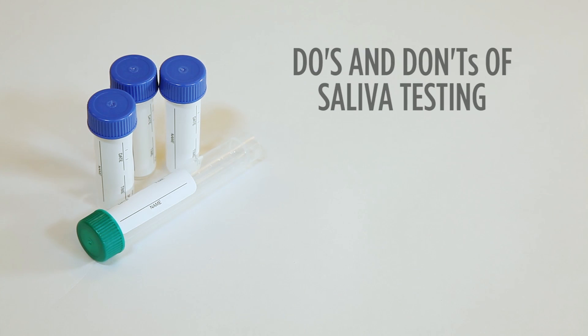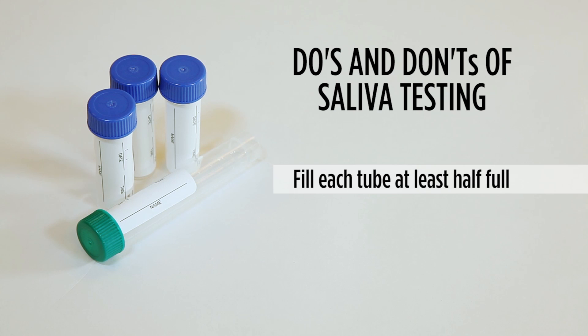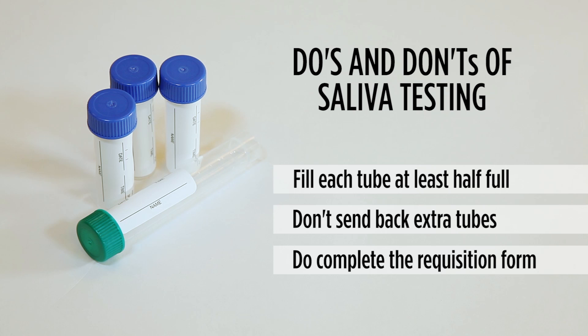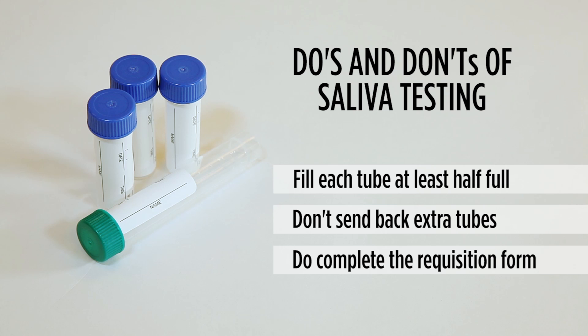Here are a few common do's and don'ts of saliva testing. Do make sure you fill each tube that you are using to at least the halfway mark in order to ensure a sufficient sample. Don't send back extra tubes — you need only use the number of tubes for your specific tests, and unused tubes may be recycled. Do make sure to complete the requisition completely and pay special attention to properly indicating current hormone usage.